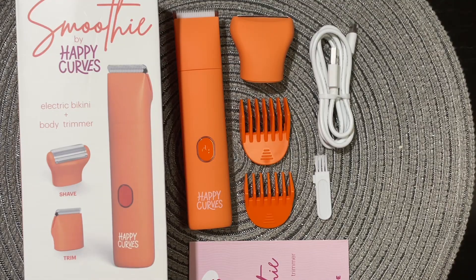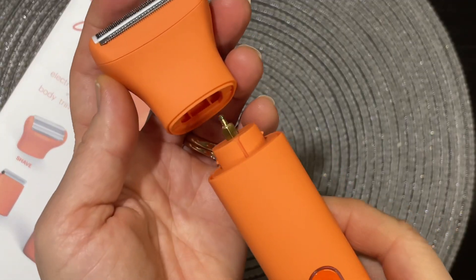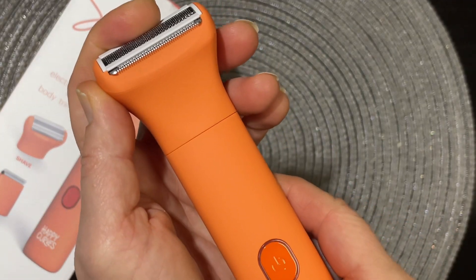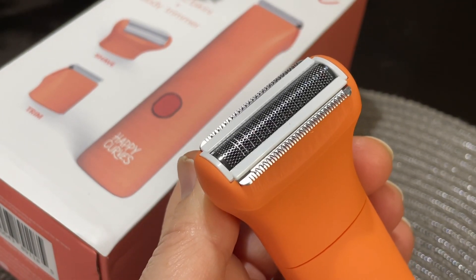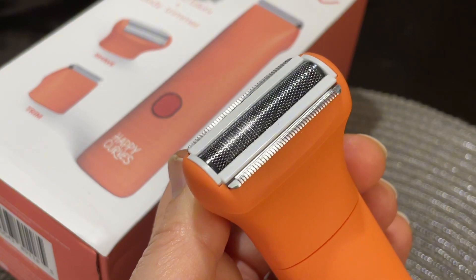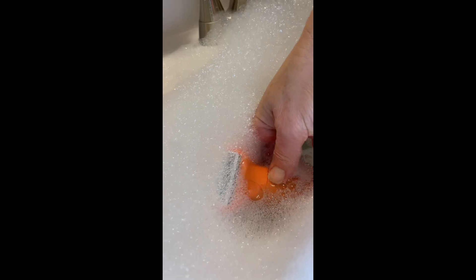Here's all the attachment pieces with the instructions, and here it is putting the first piece on. This razor is whisper quiet, super long battery life, and the best part of all is that it's 100% waterproof.